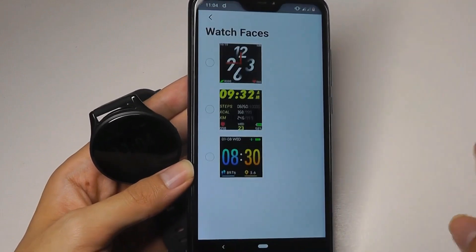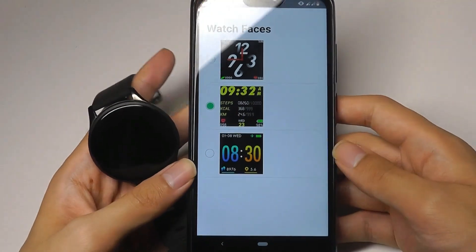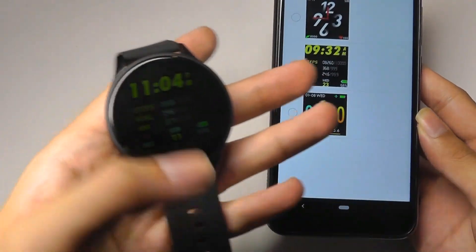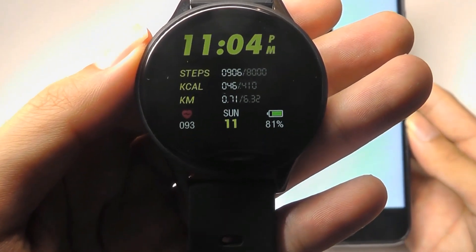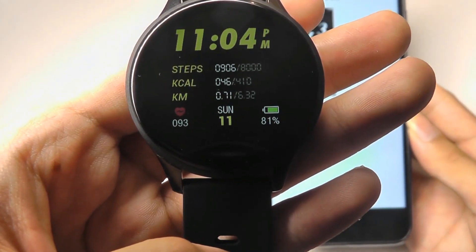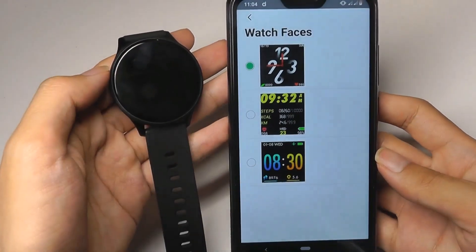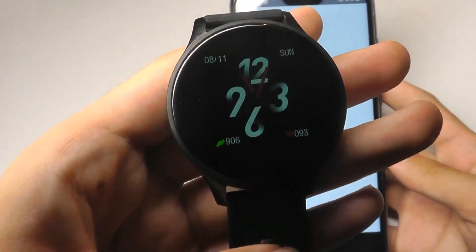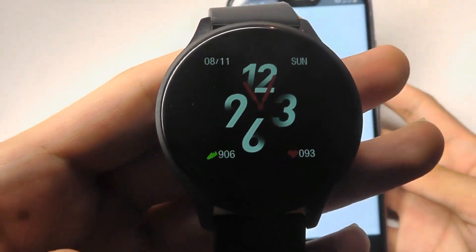Taking a look at the watch faces, we have basically three to select from. I can choose the second watch face and it will simply update and switch over — this is more of a sporty design that shows slightly more information at a quick glance. We can also change it to an analog watch face if you want something a bit more classy, which kind of makes it more convincing as a round watch.